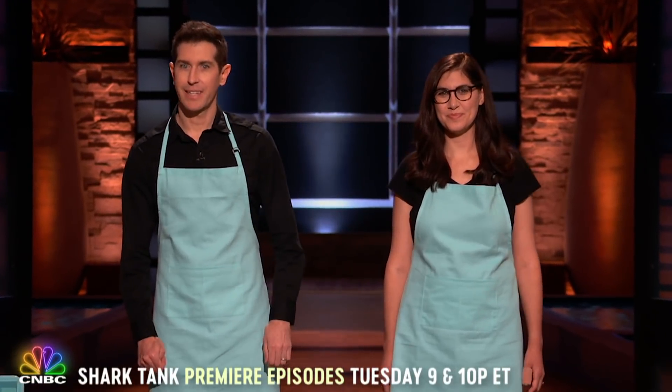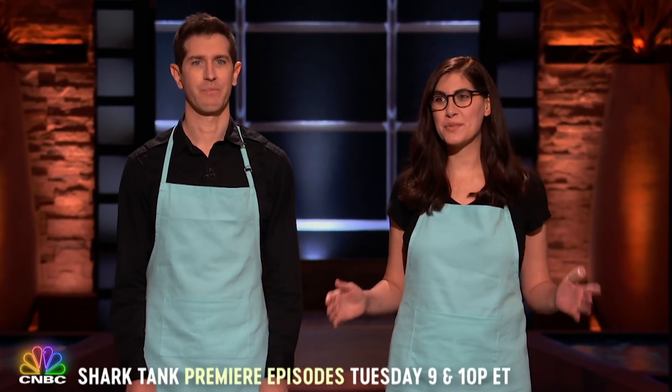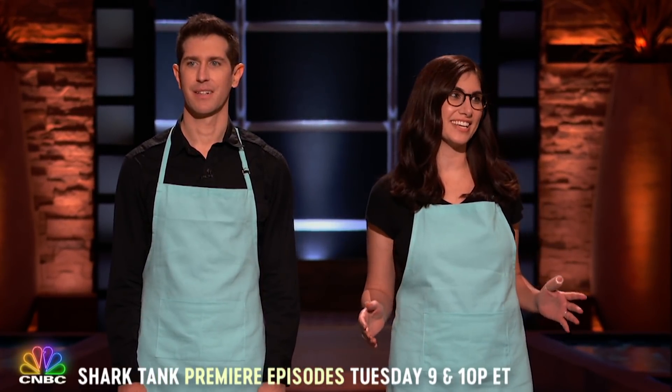Hi, Sharks. I'm Jake Sandowski, and this is my beautiful wife, Michelle. We're from Los Angeles, California, and we're here seeking $400,000 for 5% in our company.